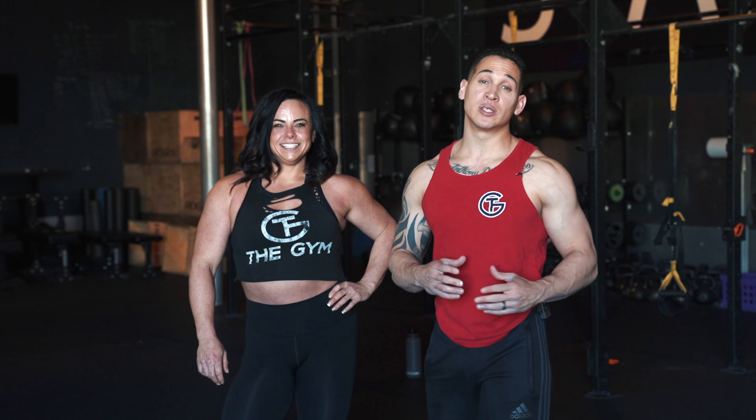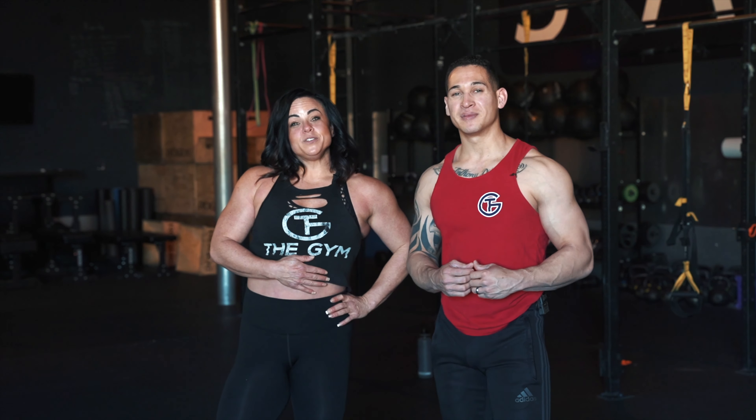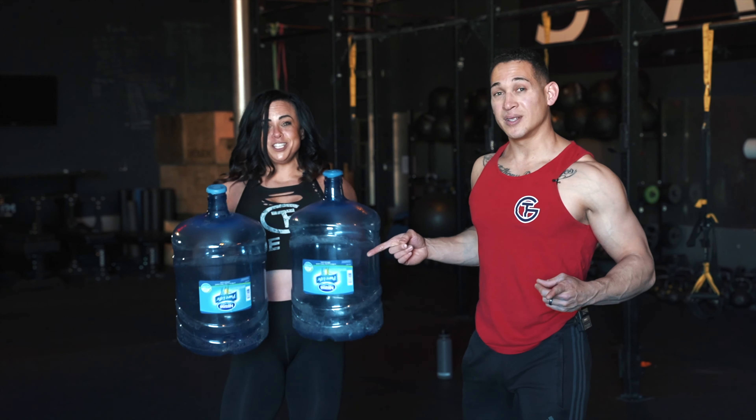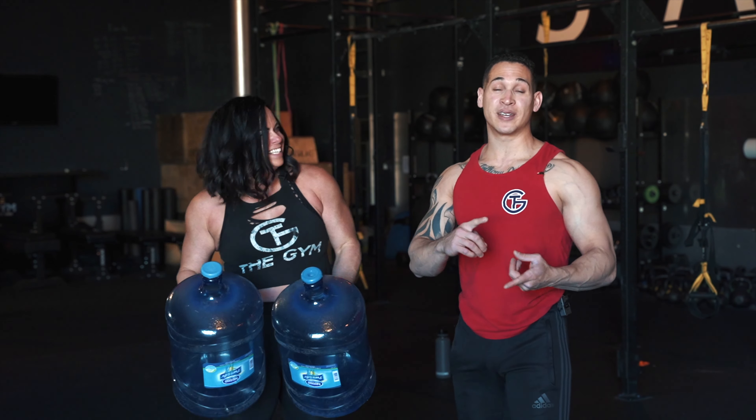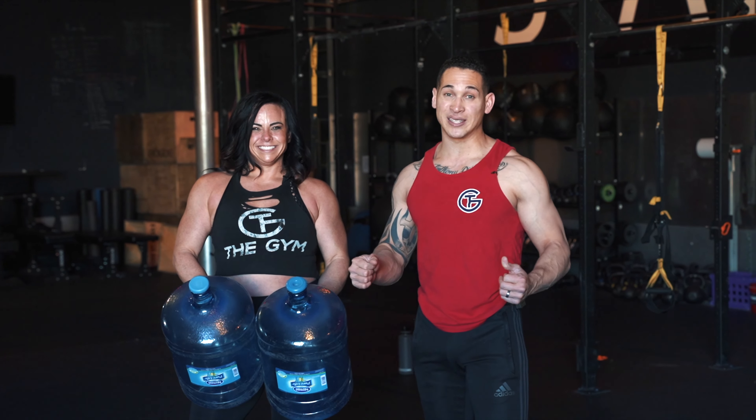Hey guys, what's going on? Welcome back to the Gym Home Edition. My name is Coach John and I'm Coach Andrea, and this is episode two — it's our leg edition. All you're gonna need is a couple of jugs. So go ahead and get your water, get your towels and join us on our leg day for today. Let's go ahead and get started.